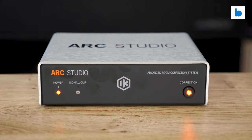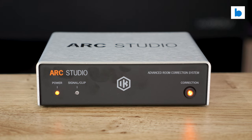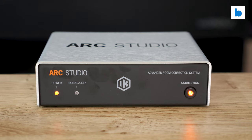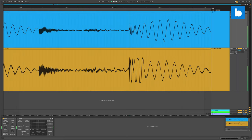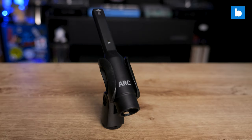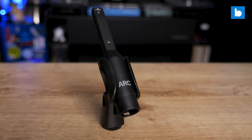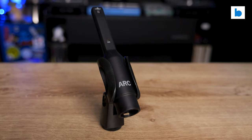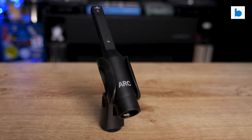IK Multimedia claimed the system is zero latency and I had to test that, so I set up a recording with one channel going from my interface through the ARC Studio then back in, and the other channel looped straight back in uninterrupted with a similar cable length. There was a tiny bit of added latency, but I do mean tiny — sub 1 millisecond — so for all intents and purposes I will accept that zero latency figure. The system they sent me includes the DSP processor box and IK Multimedia's own measurement microphone, which seems to be very high quality.